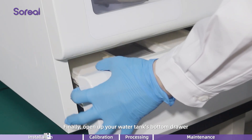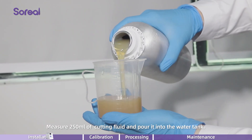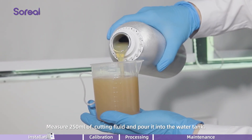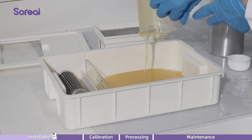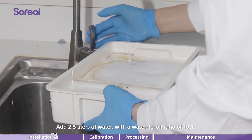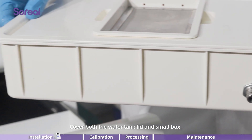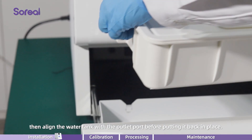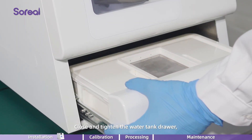Finally, open up your water tank's bottom drawer and remove its water tank when necessary. Measure 250 milliliters of cutting fluid and pour it into the water tank. Add 2.5 liters of water with a water to oil ratio of 10 to 1. Cover both the water tank lid and small box. Then align the water tank with the outlet port before putting it back in place.